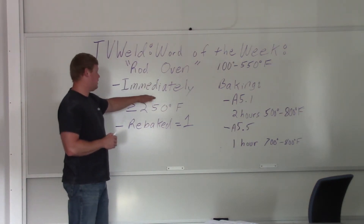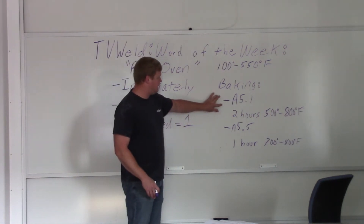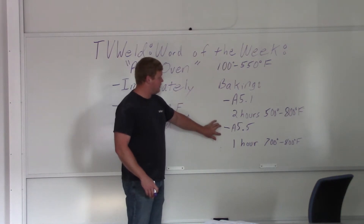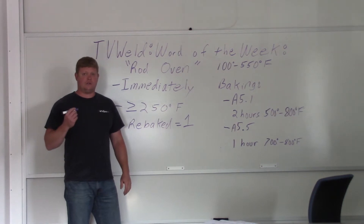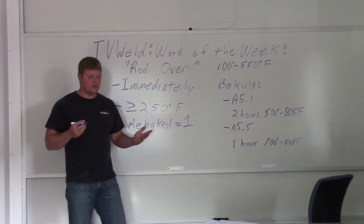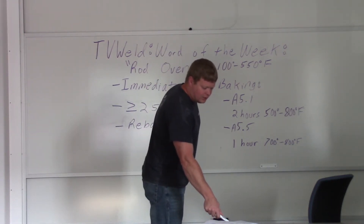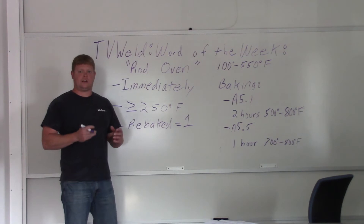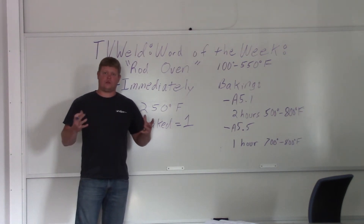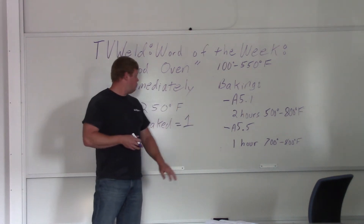Now what does 'immediately' mean? That can mean a number of things. It's actually defined in two specifications: A5.1 and A5.5 — that's the specification for different low hydrogen electrodes. In the D1.1 Structural Steel Welding Code, which is what we kind of use, it's defined on page 208, table 5.1, under allowable atmospheric exposure of low hydrogen electrodes.